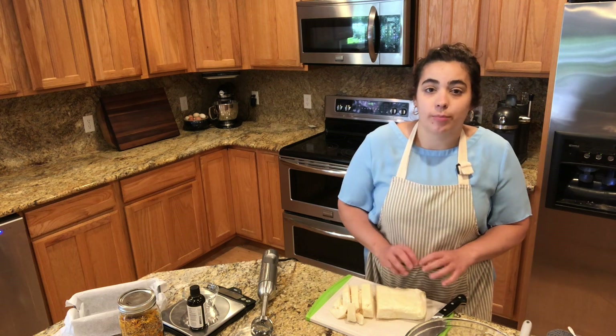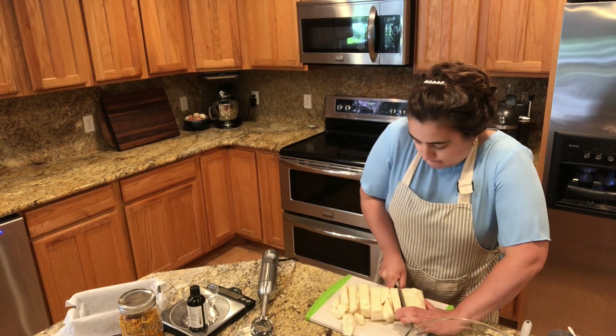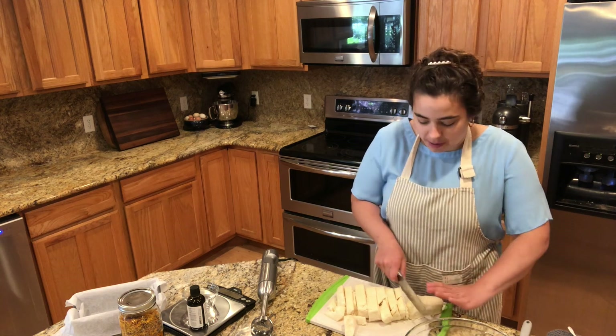What I did is I went ahead and pre-measured 30 ounces of tallow. I'm going to cut this up and get it melting in the microwave. I rendered this tallow about a year ago and it's been sitting in my freezer.